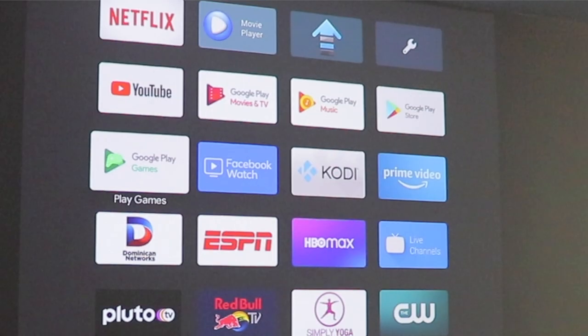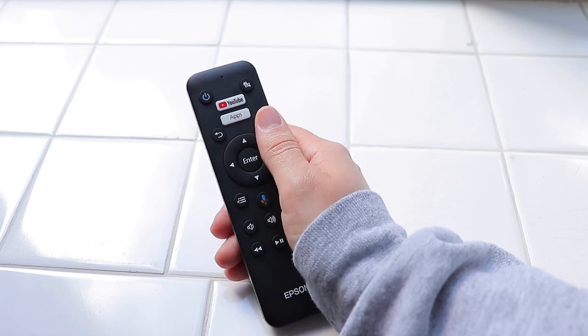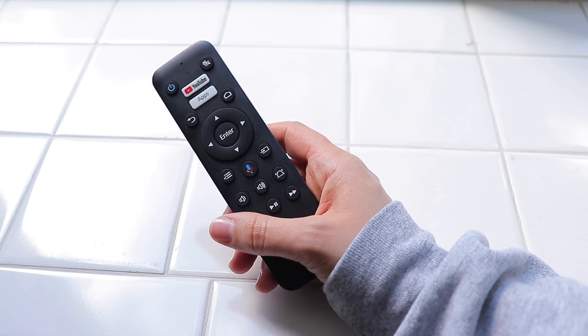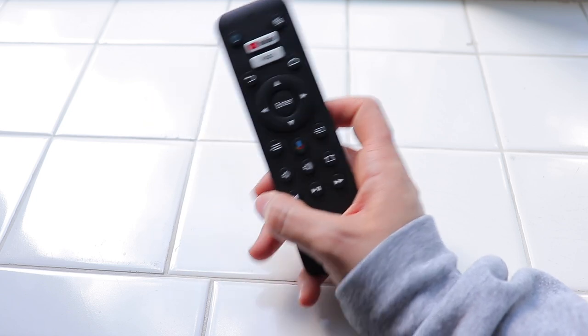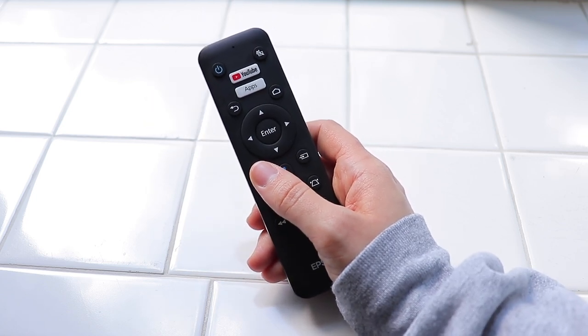The app store has CW, Tubi TV, Pluto TV — if you guys don't know what Pluto TV is, it's basically a free cable app. Obviously there are commercials but you can watch live TV for free. Any app you could think of, they have. They also have games — you can order a remote and play games on the projector like you would with Xbox or PlayStation, which I think is pretty cool.